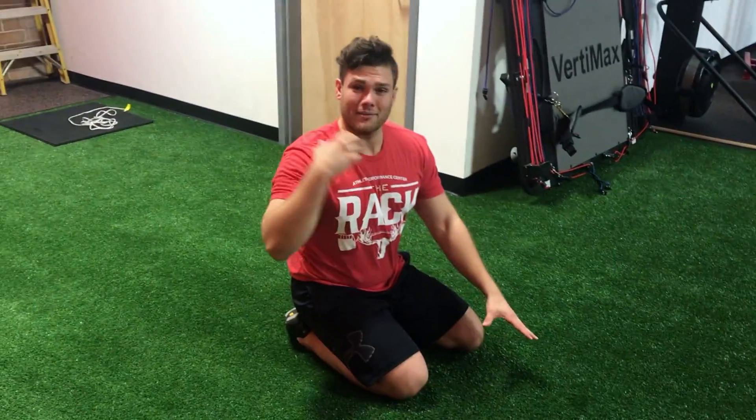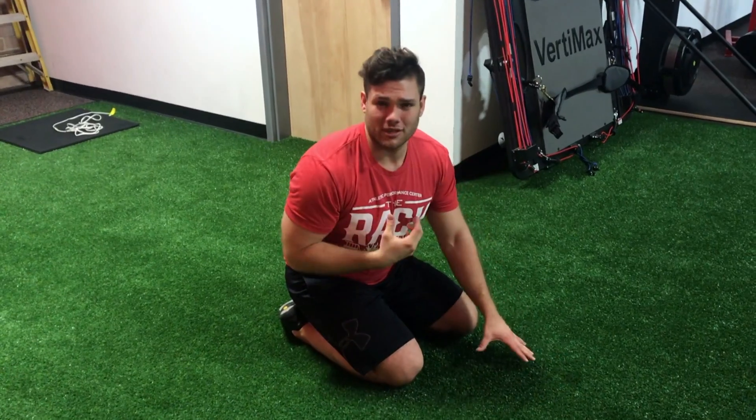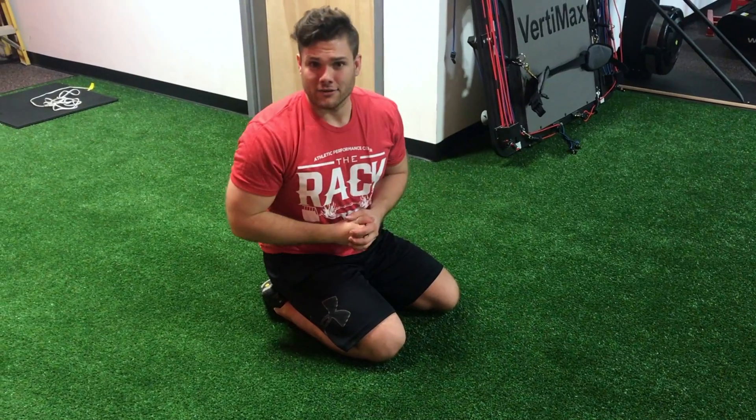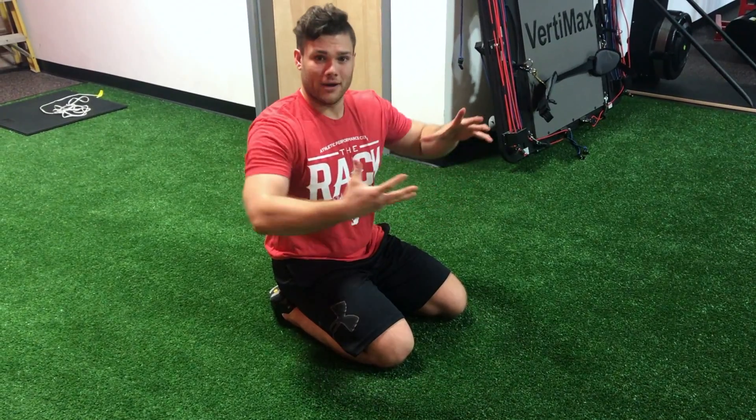If I don't let my eyes follow the elbow I actually get a limited range of motion and I can't move all the way through the pattern that I'm looking for. So we're really looking to open up that mid back and open up that range of motion.